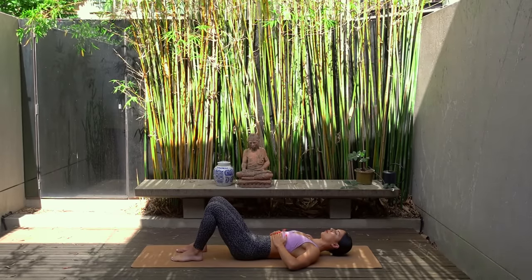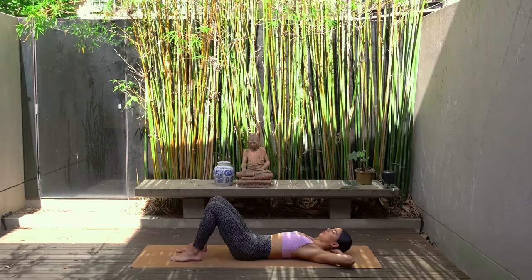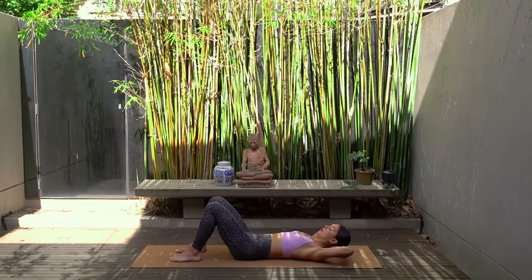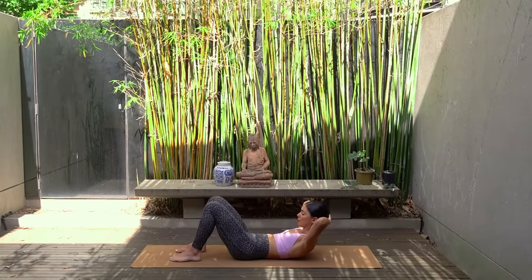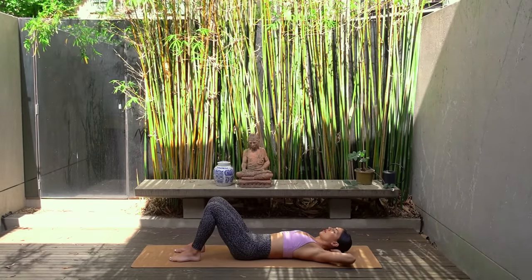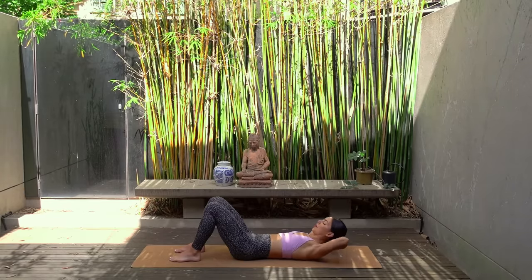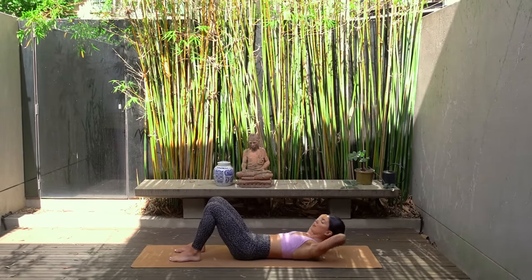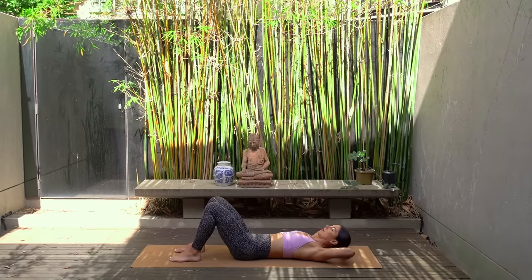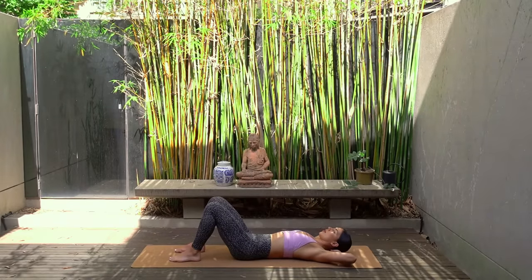From here let's take our hands behind our head interlacing your fingers, elbows nice and wide. On your exhale as you lower your ribs down to your hips, lift your head and shoulders up gazing towards the top of your thighs. Then inhale come back down. Exhale you lift up keeping your chin dropped down towards your chest, and inhale lower back down. Really important here that we are using the strength of our abdominals and that rib to hip connection to lift our head and shoulders up, versus pulling on our neck with our hands to prop ourselves up.